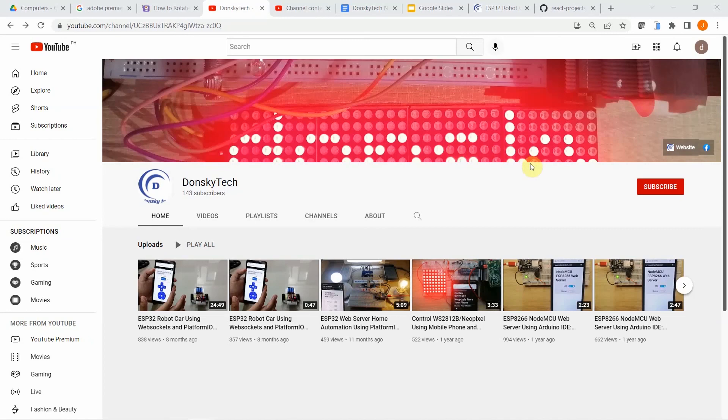Happy exploring! Get notified for new content. Please do comment, like, and share. Happy exploring.